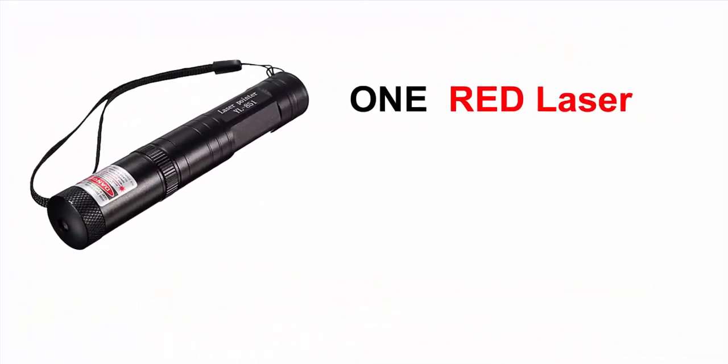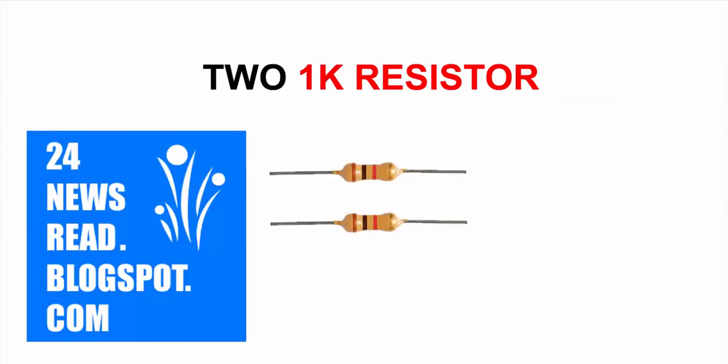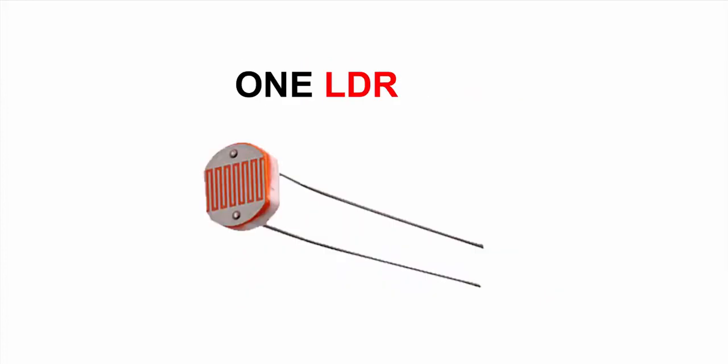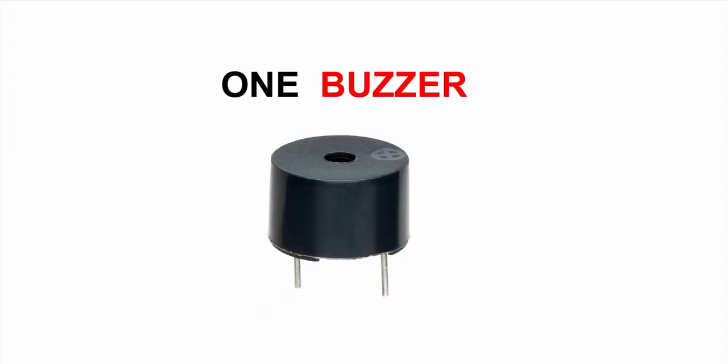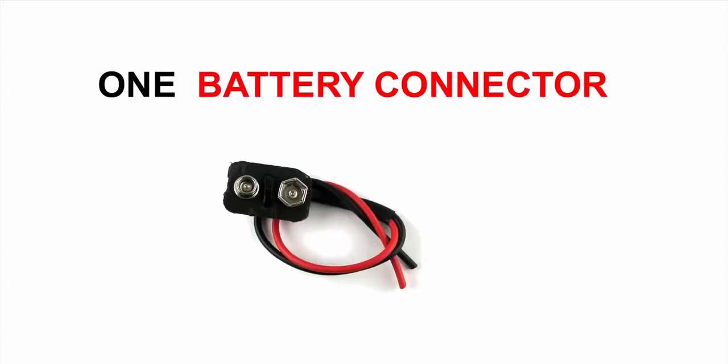First we need a laser, one resistor, two other resistors, two transistors, an LDR, an LED, one buzzer, a nine volt battery and battery connector.